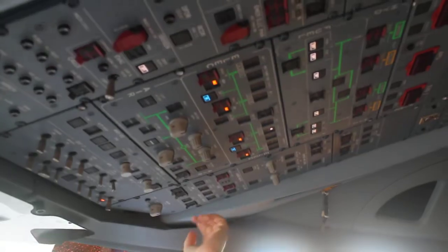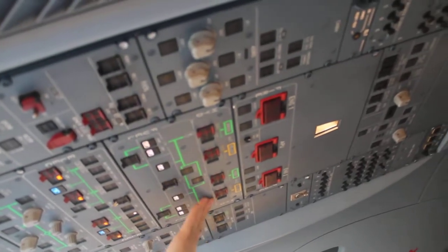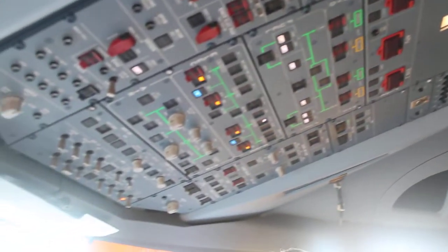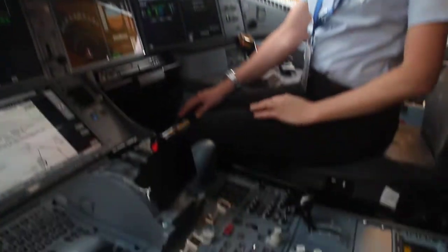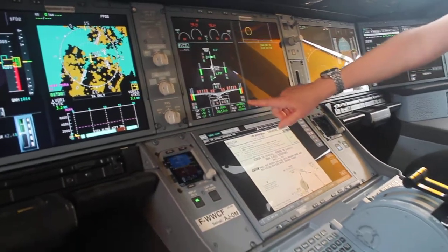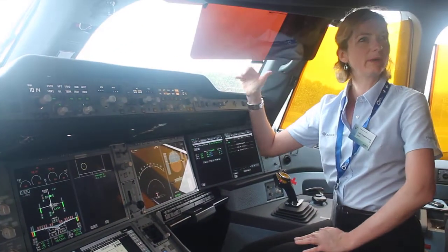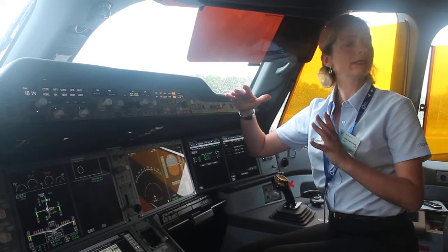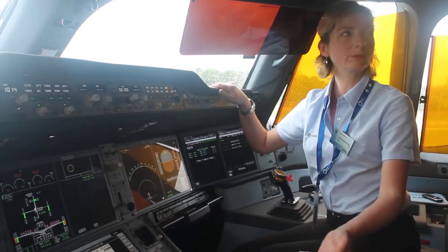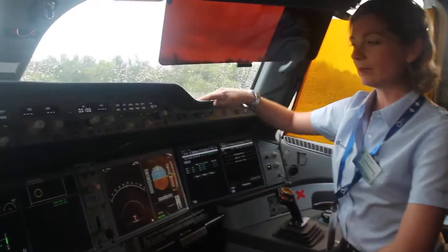On the overhead panel it's the same principle with air and fuel. One main difference is that we just have two hydraulic systems — green and yellow — and each engine is powering both. Another main difference on the flight control page is that some flight controls are powered by an electrical system. So in case you lose all the hydraulics, there is an actuator which is powered by electrics and which has its own hydraulics inside. So in case you lose both hydraulic systems, which is a remote probability, you can still control the aircraft with the electric system.